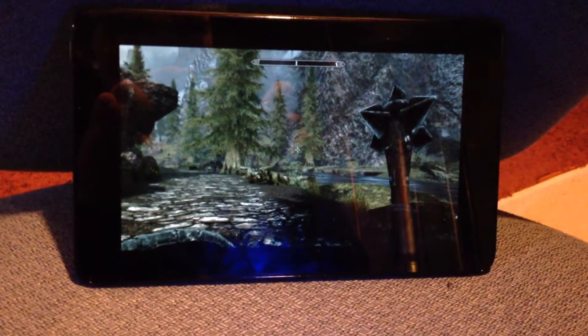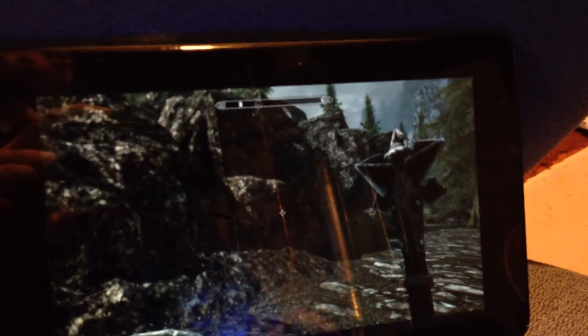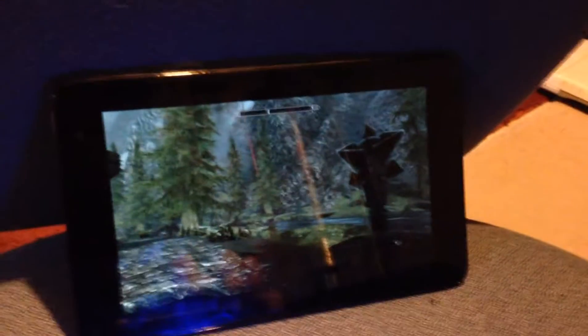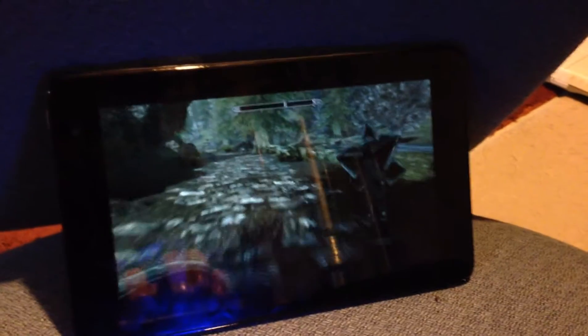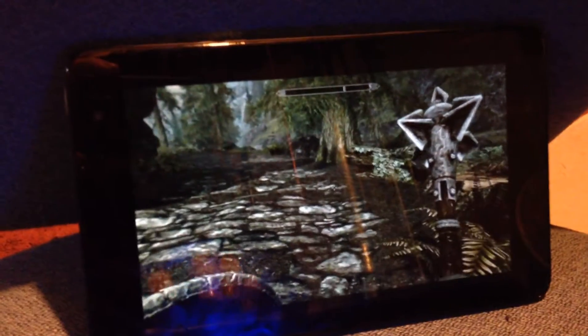Hi everybody, this is Scott Blue here filming another awesome tech video. Today we're going to be showcasing my Delvenu 8 tablet with Steam in-home streaming, wirelessly linked and modified drivers for PS4 wireless controller, and how we can Bluetooth pair the controller to my Delvenu 8 Pro tablet running Windows 8.1.